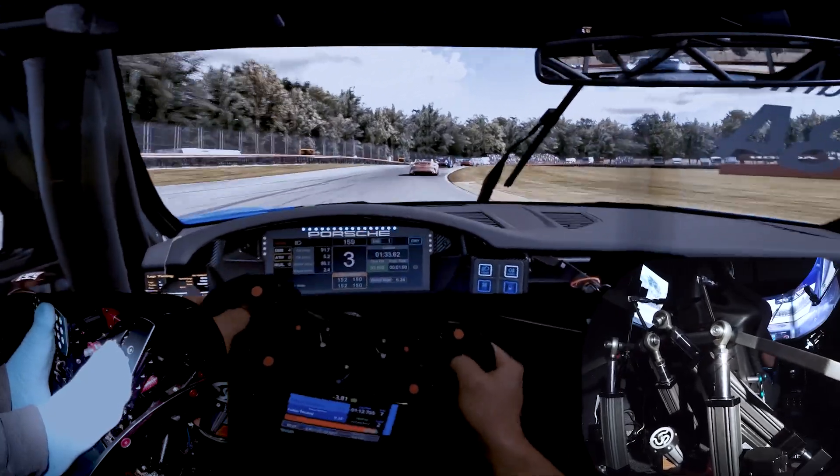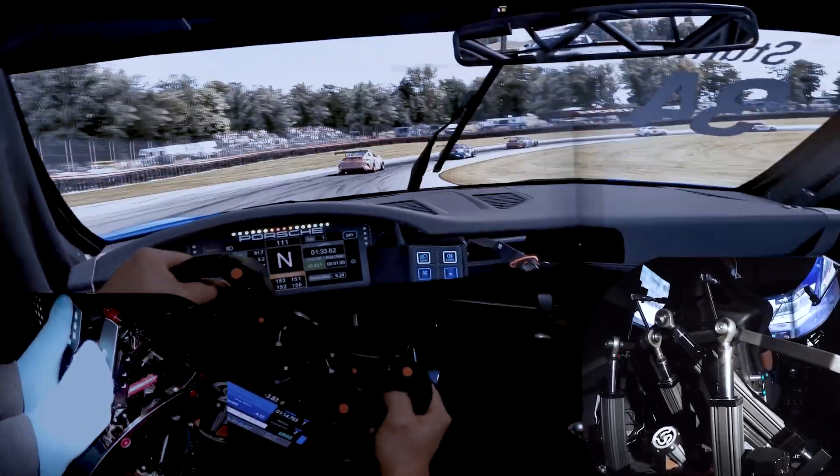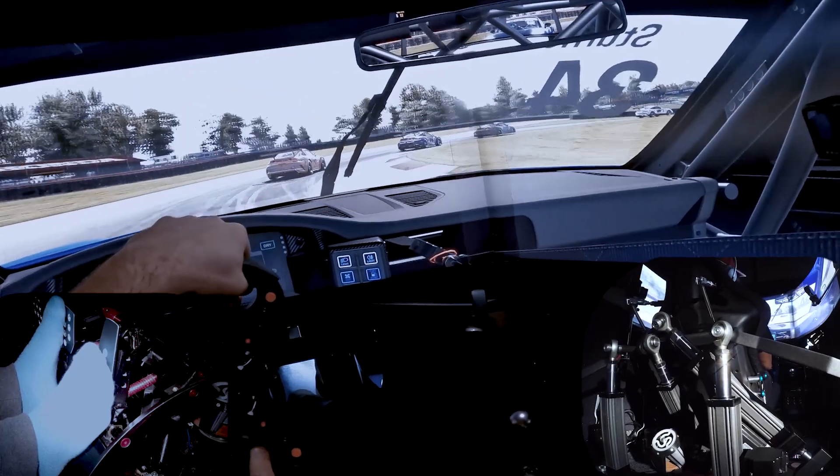Of course you can also feel this with the force feedback in your wheel, but when you are having motion the information comes more quickly to you. I love the elevation changes you feel in these corners. Notice how the motion translates small bumps in the track also, and right at this corner almost every time you lose a bit of traction on the rear.